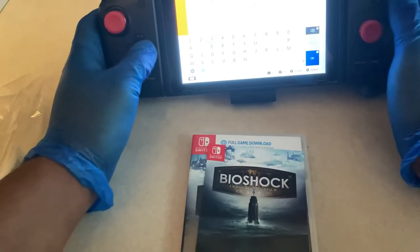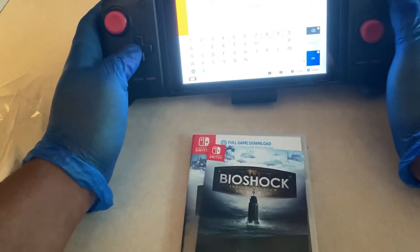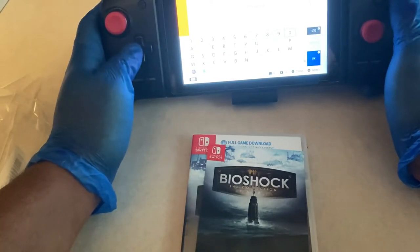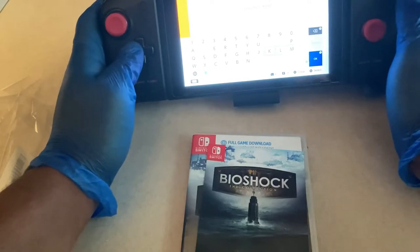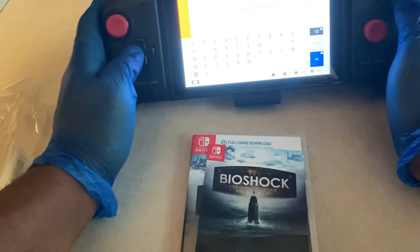I never played the Bioshock games before. I had it on PlayStation Now, so it's still nice to pick it up for Switch. I could have picked up the physical copy, but the physical copy basically doesn't make sense for this game since not all the games are on the cartridge — it's just pointless.